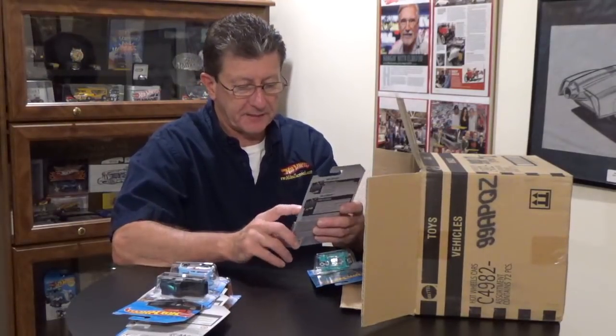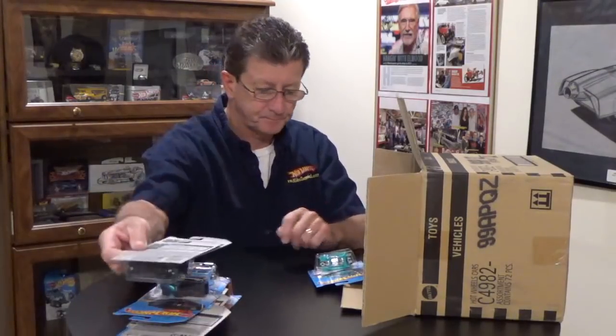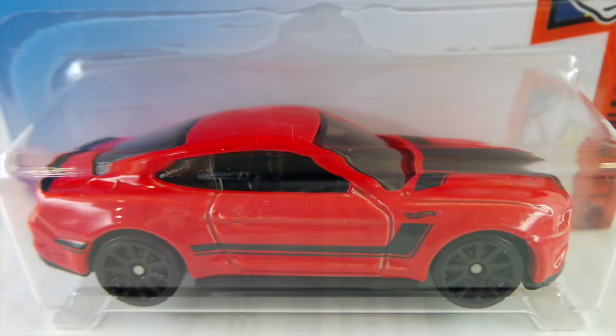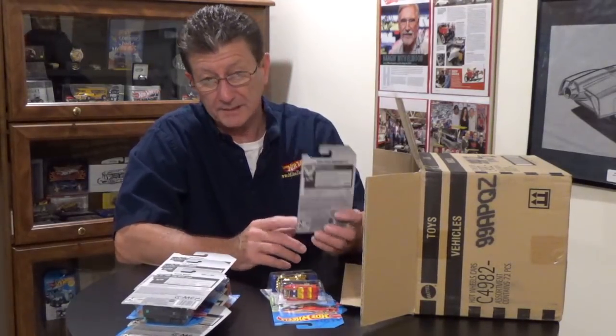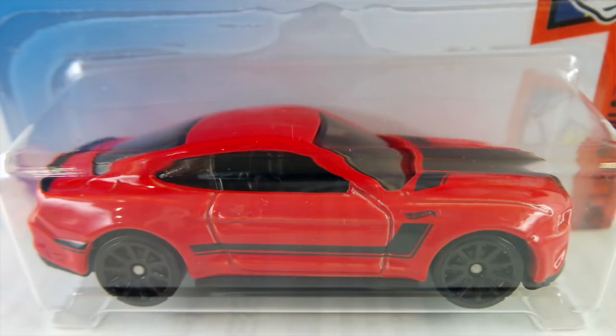We have the 55 Chevy done in primer — we got that in the last case — and the Kick Cart in aqua, also from the last case. The 2018 Ford Mustang GT is in candy apple red enamel. It has a black plastic base riding on blacked out 10 spokes. The interior is black, the window is pretty dark smoked, tampos are black and very minimal. Looks pretty good.